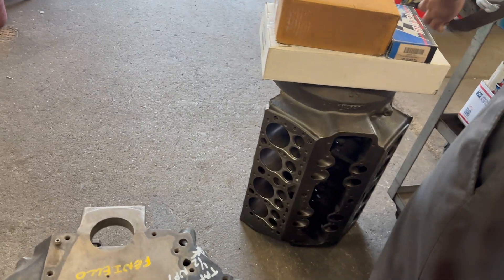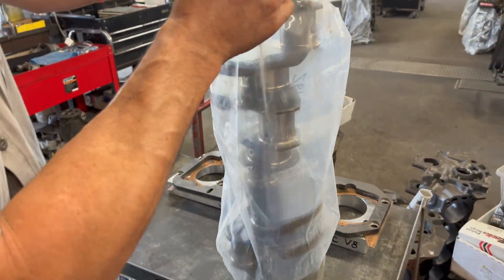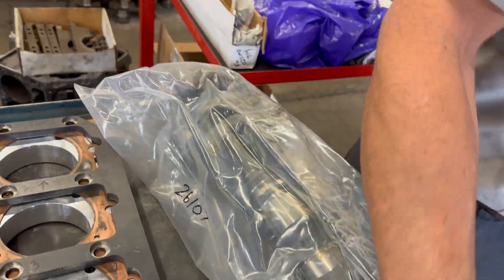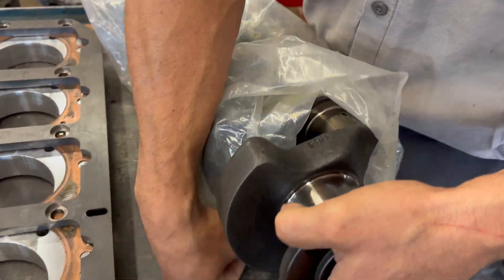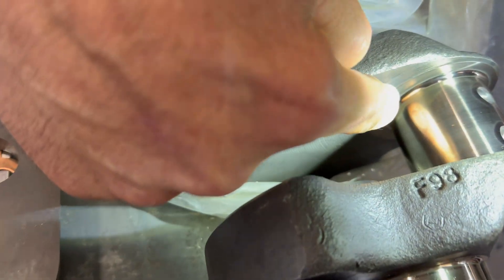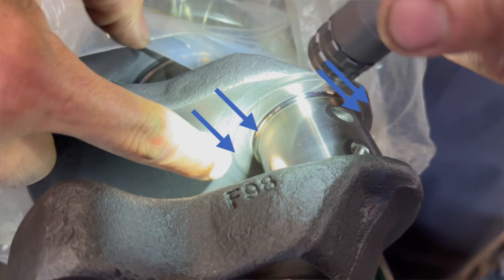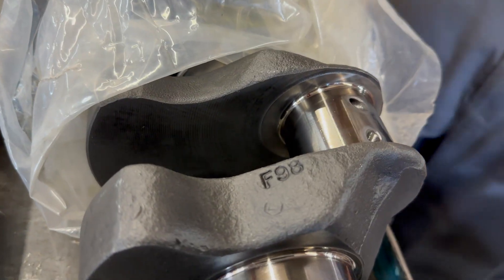We'll end up having to line hone it with the stud girdle on for the mains, and fork plate hone it with the gaskets that he provided. This is the crank that he had machined for it — this particular crank is offset ground for a longer stroke. You can usually notice it right here: see how much more material is taken out of there. They'll move the centerline out this way and decrease the diameter of the bearing, so this one probably has a small journal Chevy-style rod bearing.